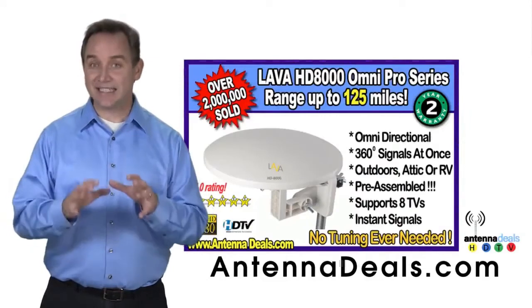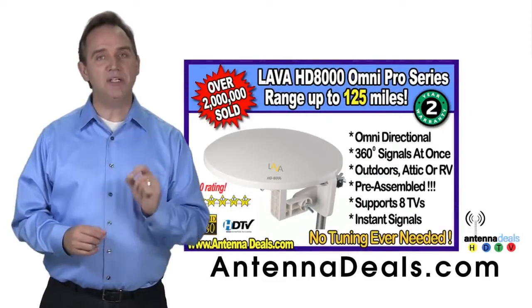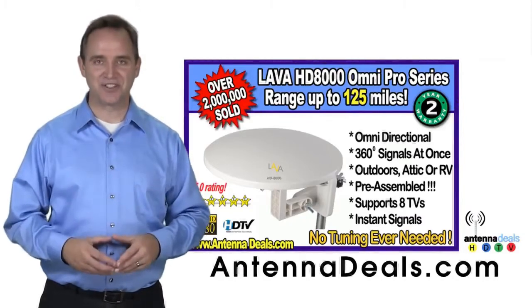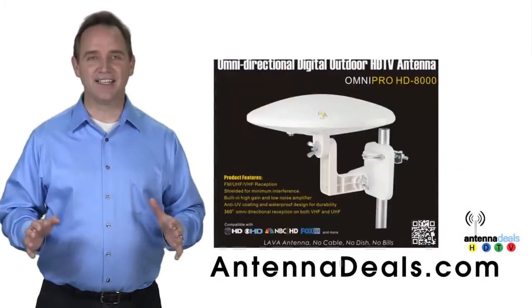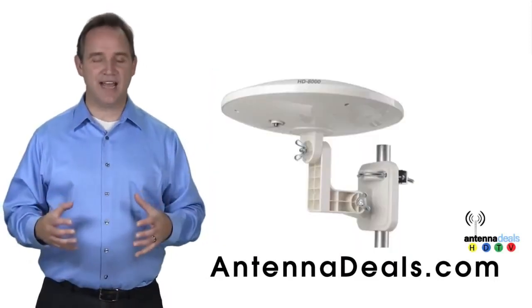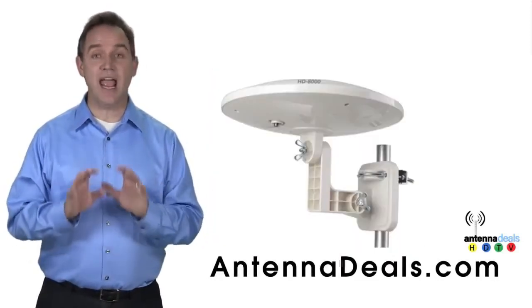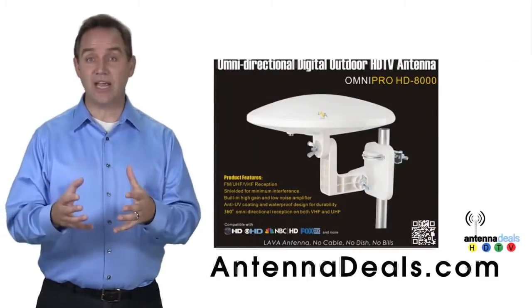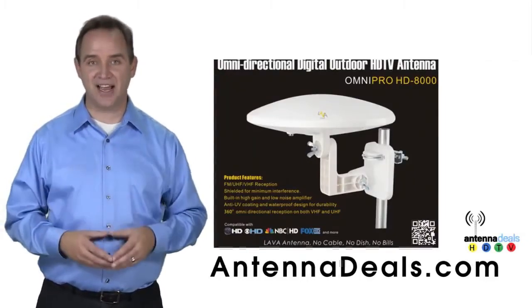The 8000 has zero wind drag and is omnidirectional with 360-degree coverage of all TV signals — just set it and forget it. This all-weather antenna is great for rain and snow areas, and also ideal for boats and RVs because of its simple wind-resistant design.